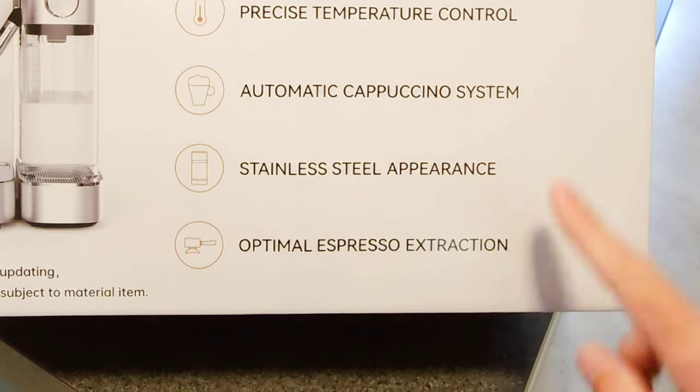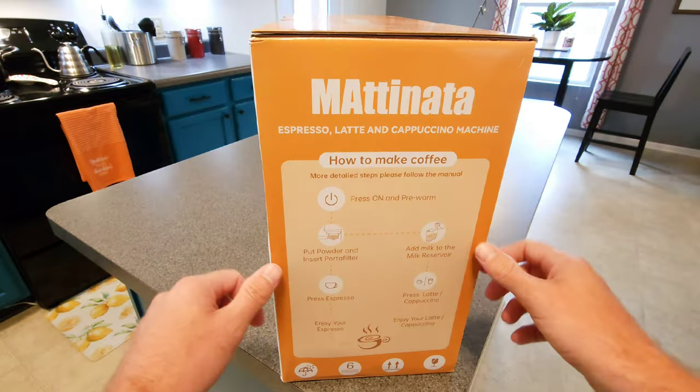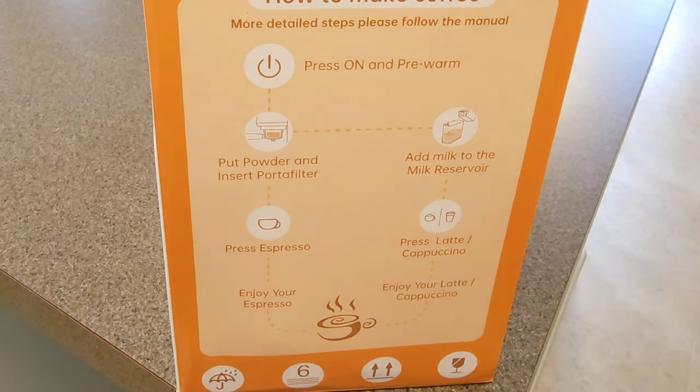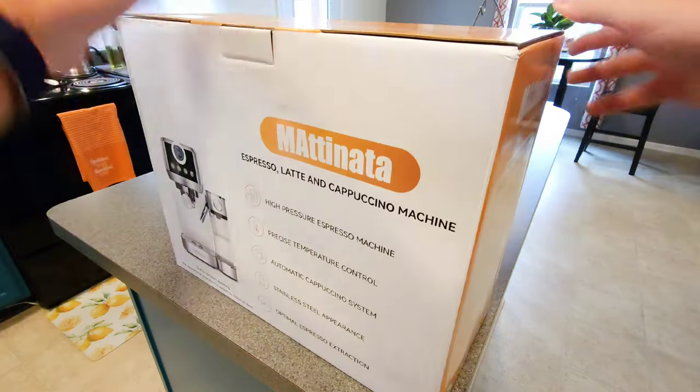Simple four-step process: you insert the portafilter, you add your milk, you press your espresso, and then you press your latte or cappuccino — and you've got yourself a delicious cup. Let's get inside this box.